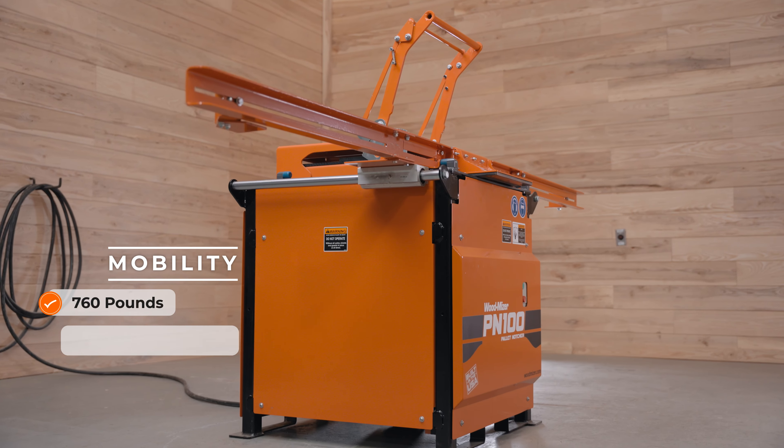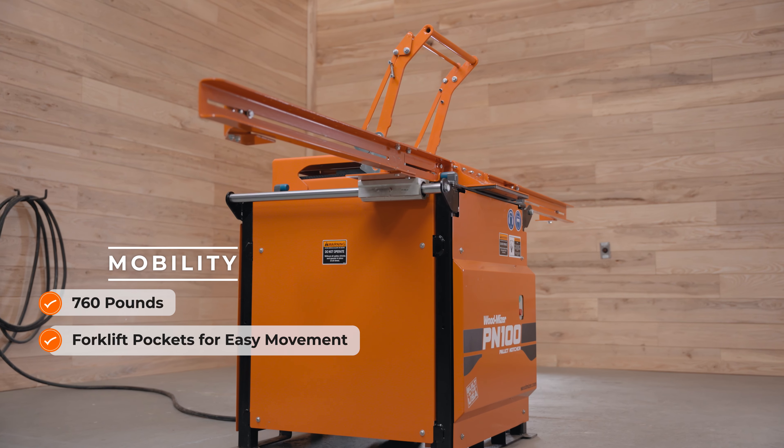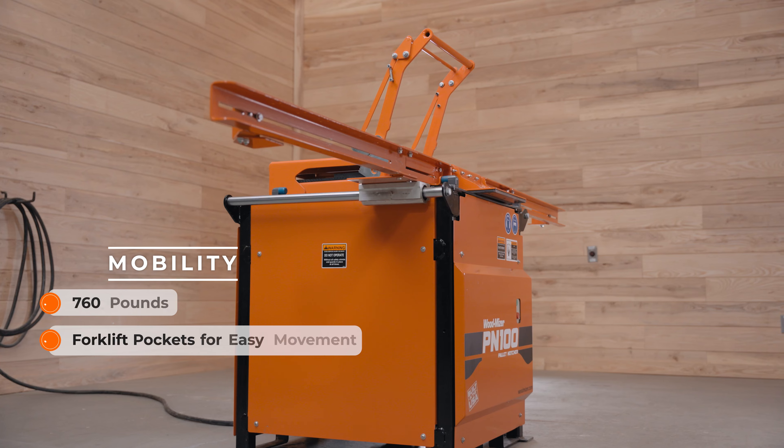The PN100 is strongly built and compact at 760 pounds and includes built-in forklift pockets for easy mobility around the shop. Manufacturing the PN100 pallet notcher at a Woodmeiser-owned and operated factory in the United States provides the best combination of premium quality equipment at a low cost to you.